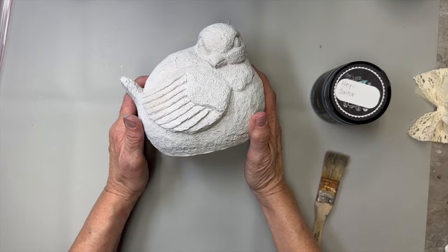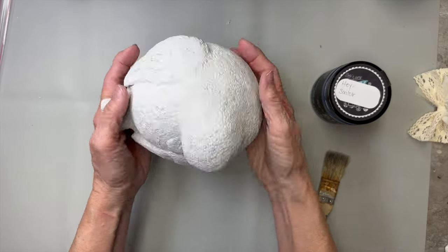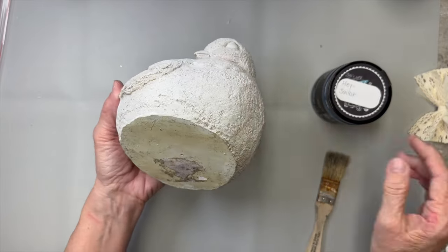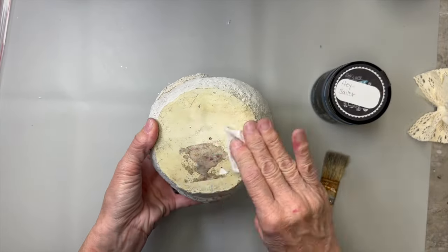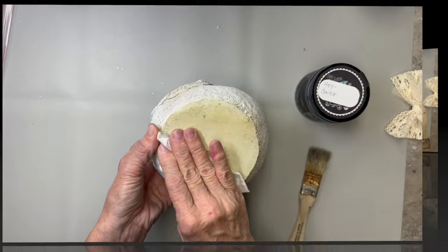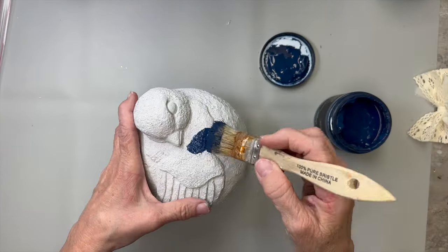On our first DIY, I got this bird at Savers in Kansas when I went to the 'For Love of Junk' weekend back in September. I paid $3.99 for it — already took the tag off, it was a great deal. I'm just going to clean it up and get all the sticky stuff off.